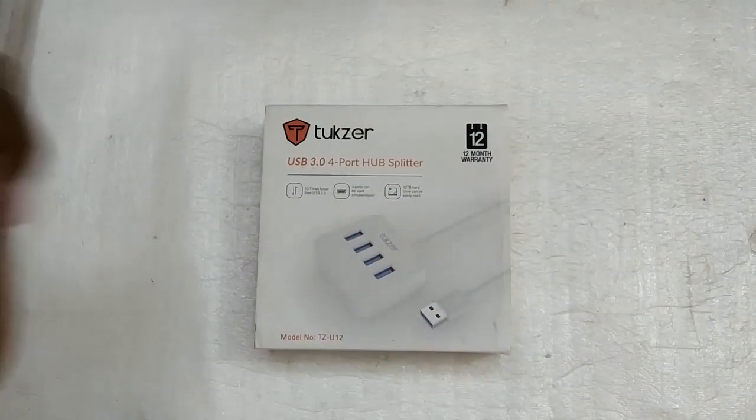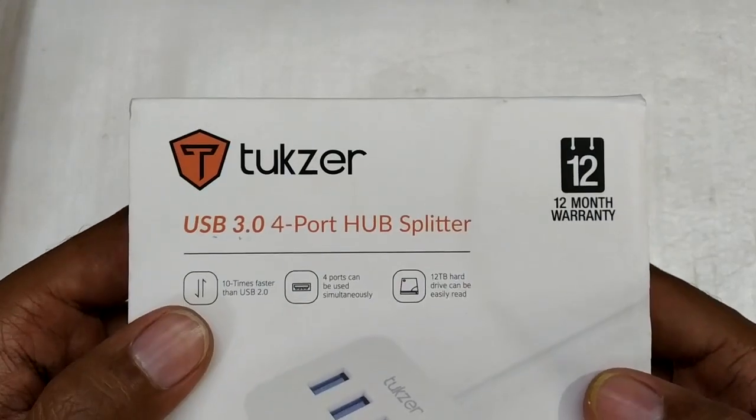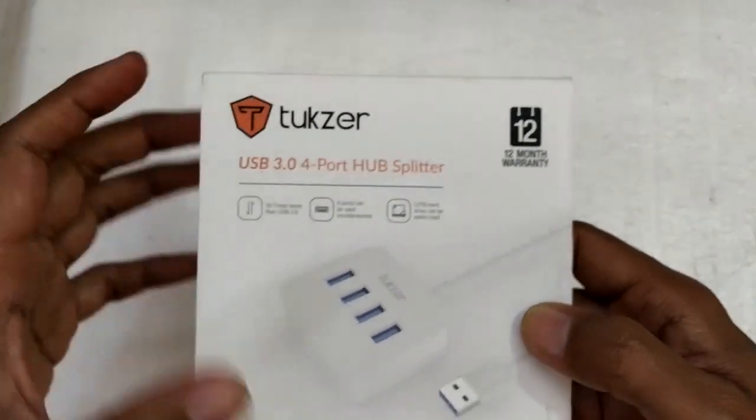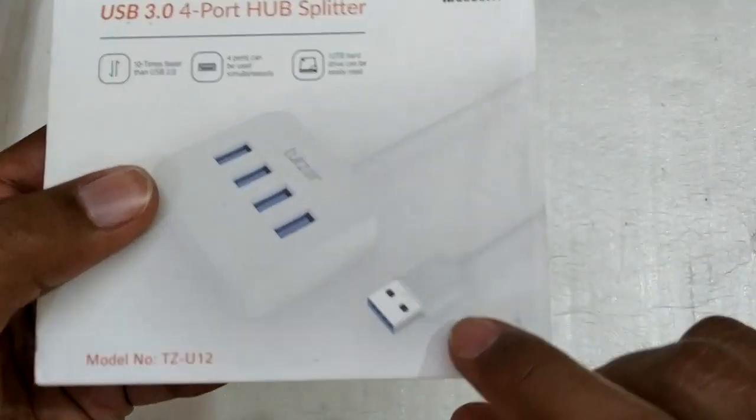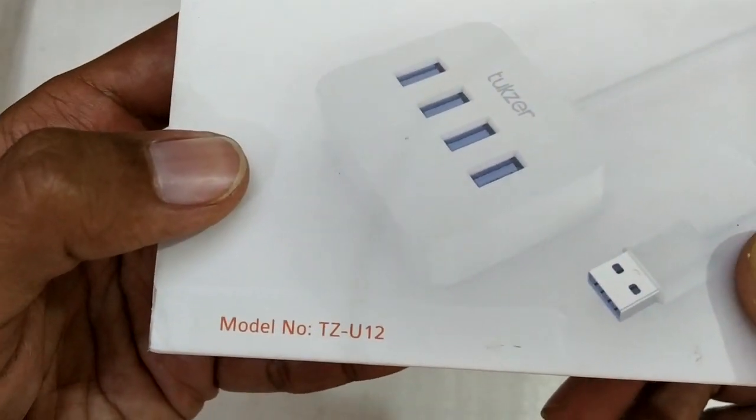Hello everyone and welcome to another video. Today we are going to take a look at this USB hub. This is the Tuxer USB 3.0, a 4-port hub that comes with a USB Type-A port. The model number is TZU12.